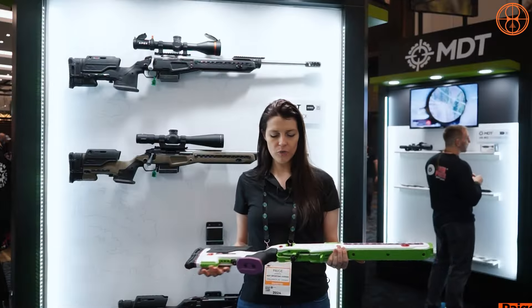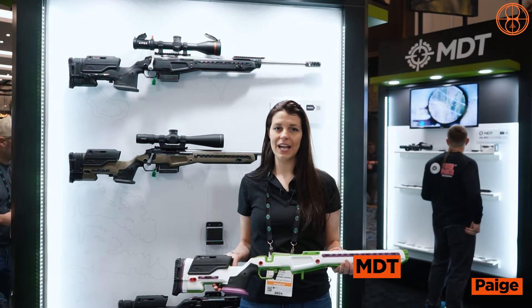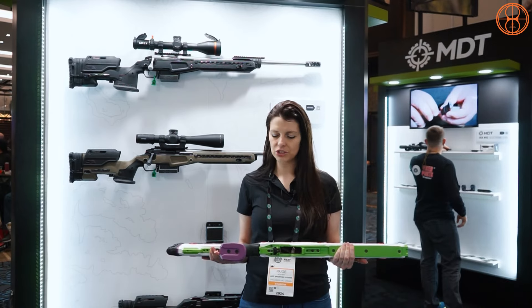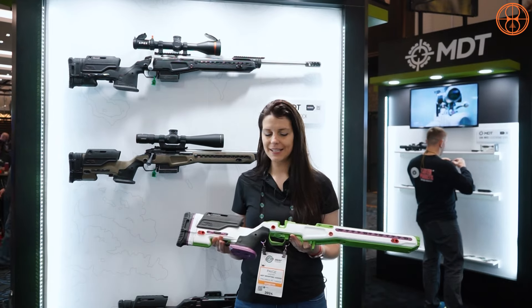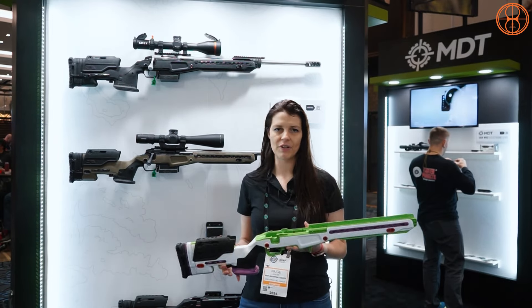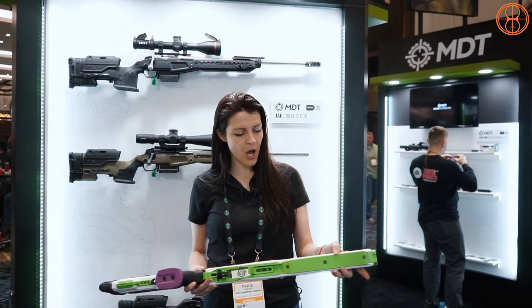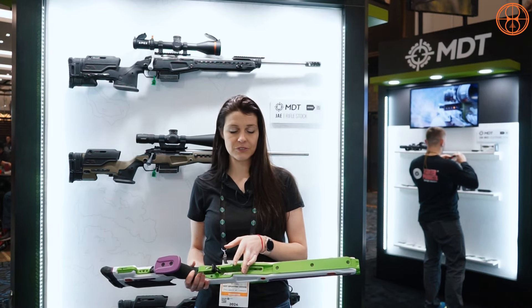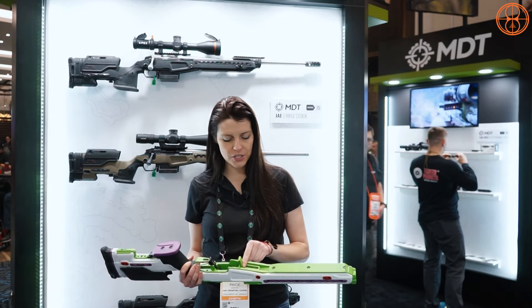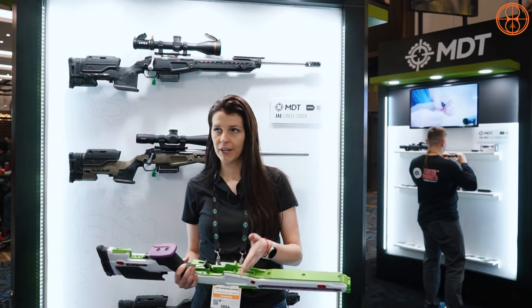Now I'm going to go over the J Allen G5. We originally had the G4 but made updates to make this more PRS-ready — taking the greatness of the J Allen and making it more competition-ready. We've done an integrated Arca rail on the bottom and added a moveable barricade stop, which a lot of people had requested, so you can move it forward and back to find your balance point on the rifle.